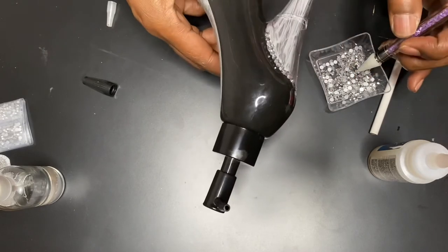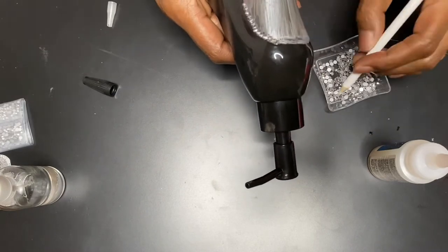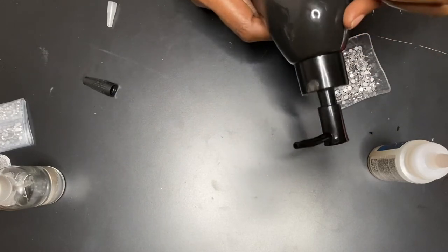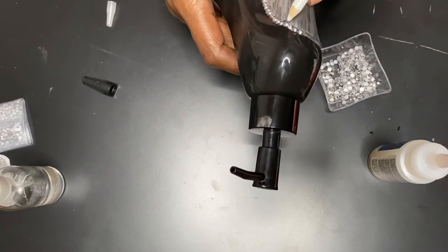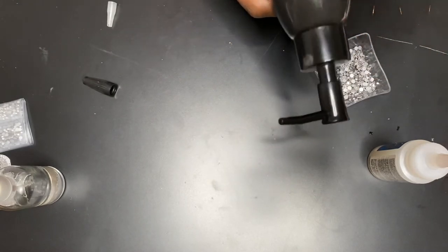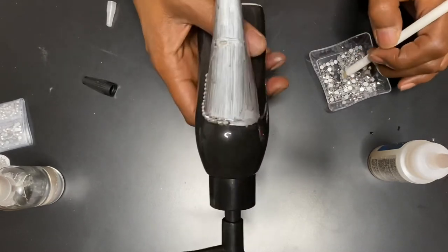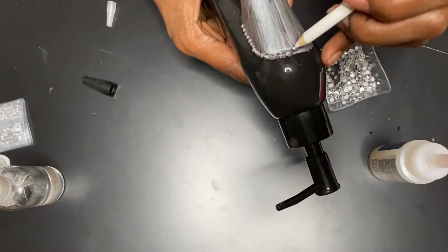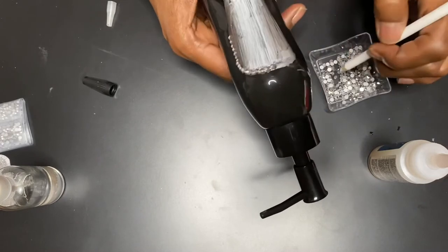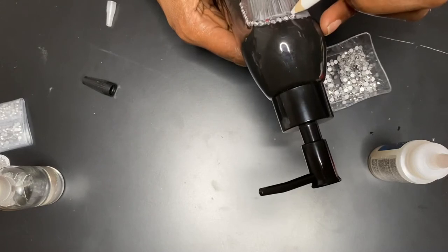Once again, please like and subscribe. Right here I'm just trimming out the line between the heel and the part of the shoe, and once I do that line around I'm going to go in with putting the gems in.